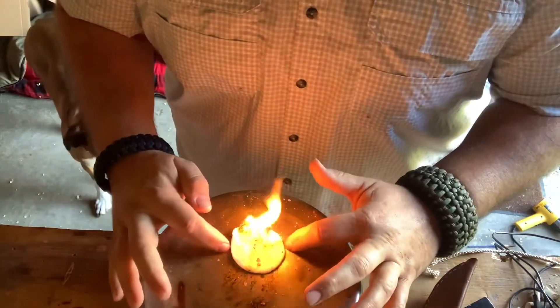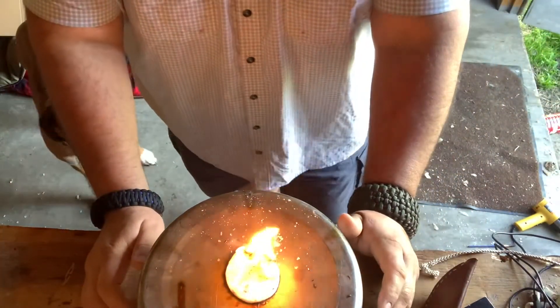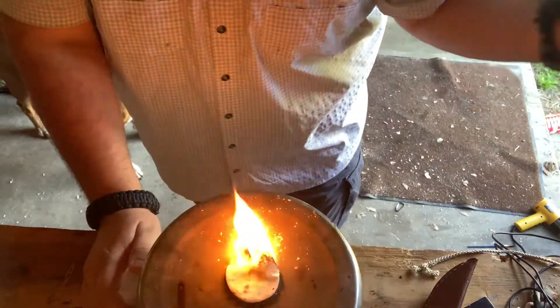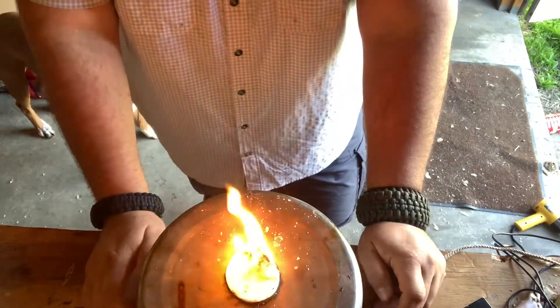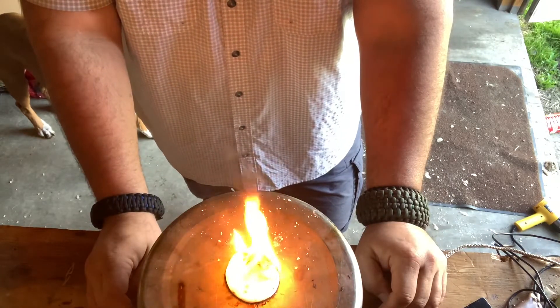Just like the candle match, this is going to go for a long, long time. You can even see the wind is blowing — my doors are blowing back and forth, wind's coming in pretty well — and it's not going out at all. This is really cool.